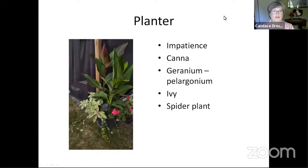Another reason why we overwinter our annuals is we can have things like this planter. This planter is made up of plants that I have overwintered. In here we have impatiens, cannas, a geranium pelargonium, German ivy in the back, and these flowers here are a spider plant. I take this planter apart every fall and bring some in to overwinter on the windowsill.